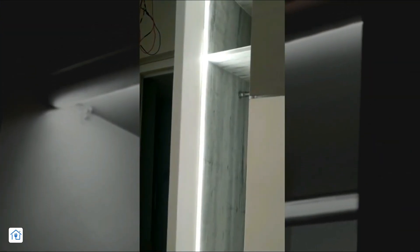Friends, if you have an automatic light in your closet, wardrobe, or cupboard cabinets — like the door opens, lights on, and the door closes, lights off — then my friend, this video is for you.